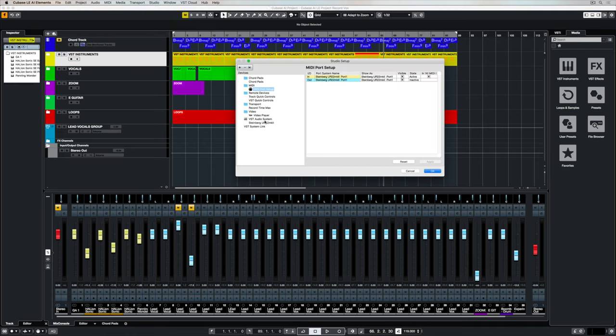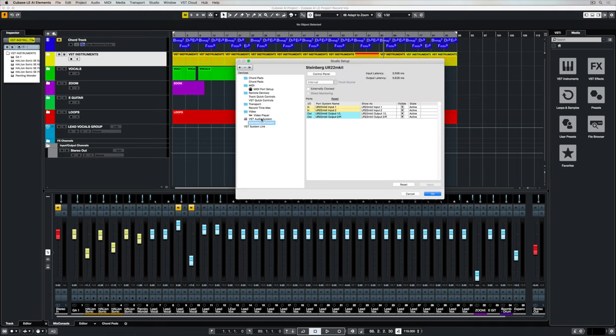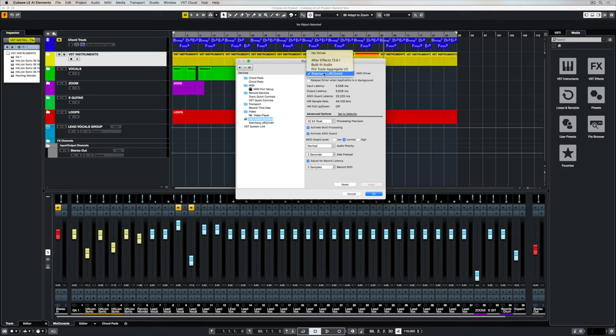Next up we're going into the studio setup and we're just going to make sure that we've got the right audio interface selected. That's my interface, so I'm using that.